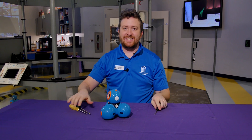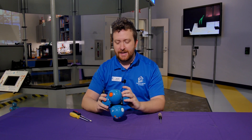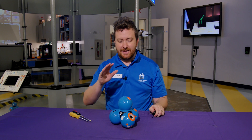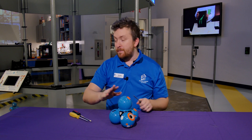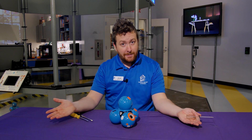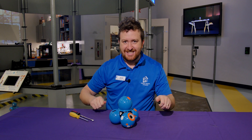What I'm going to do is I'm going to take this robot apart and look at what makes it work. I'm gonna take the whole thing apart and look at everything that goes on inside of this Dash robot, which behind me is our robot arena where we usually program Dash robots, not usually take them apart into little pieces. So let's get to it.